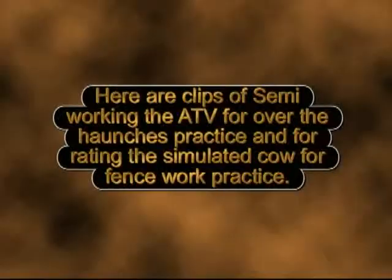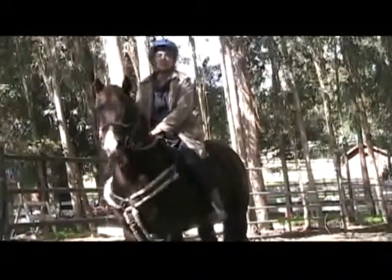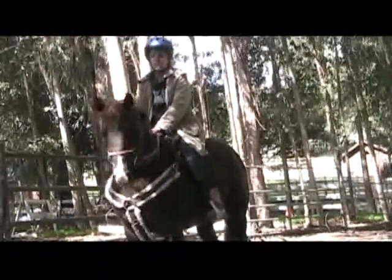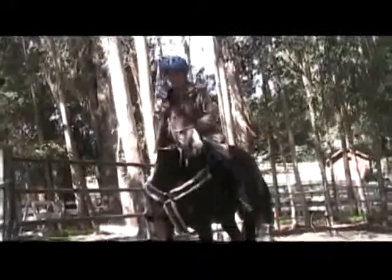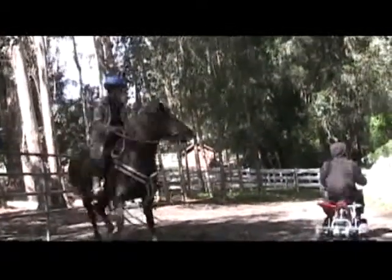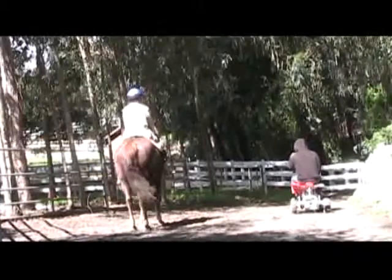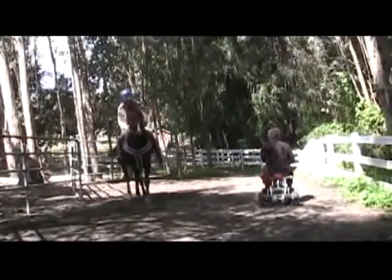Here are clips of Semi working the ATV for over-the-haunches practice and for rating the simulated cow for fence work practice. We think we can show you how Semi, my best cow horse, behaves with this ATV. We're going to do a little bit of over the haunches, then turn a corner and ask her to rate the cow and stay by its hip as we go down the middle of the corridor. We can't go by the fences right now because it's still a little too soft.